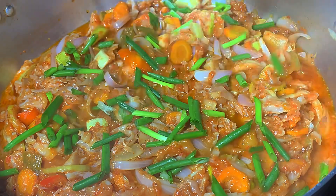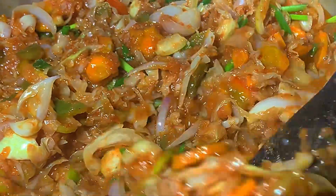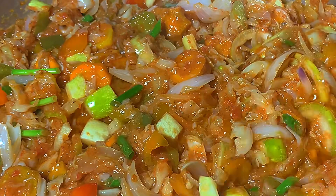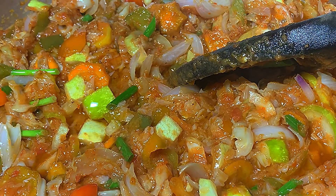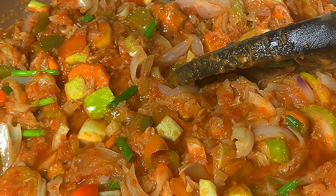Spring onions add a colorful touch. Please subscribe — thank you very much, God bless you, bye.